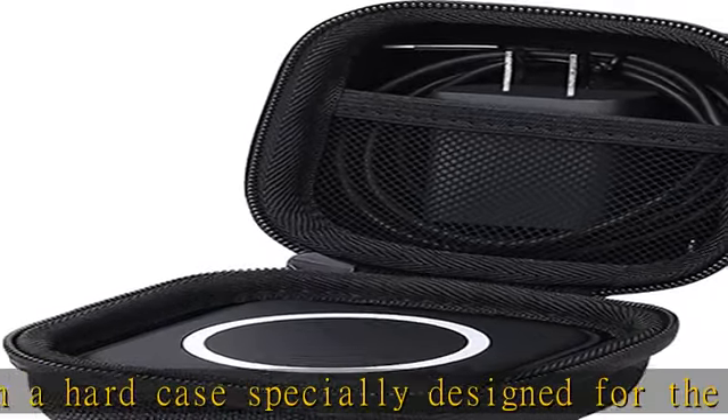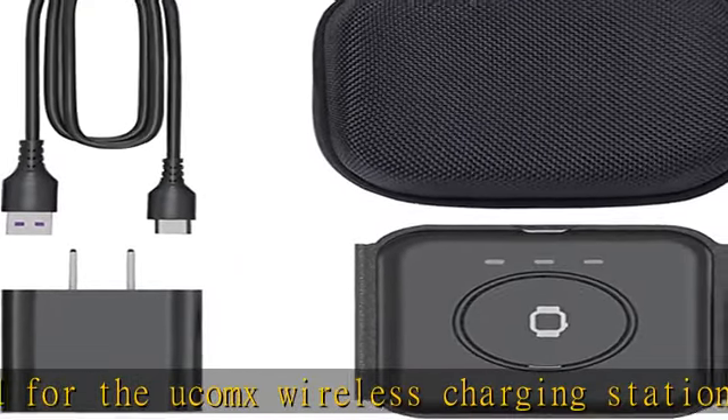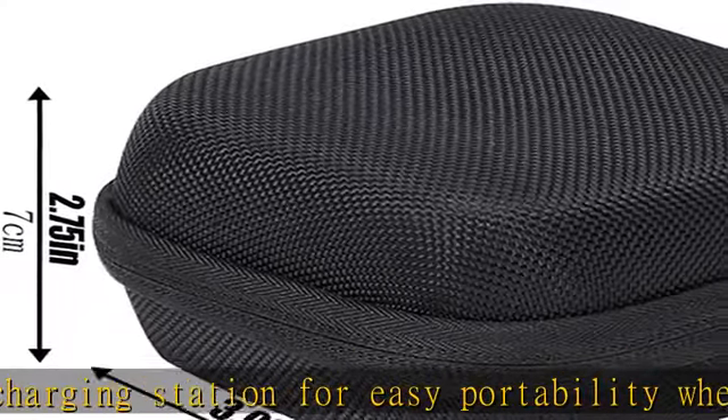The hard case has a mesh design on one side to store your 3-in-1 Wireless Charger accessories, and soft storage on the other side for your Aconx Charger.